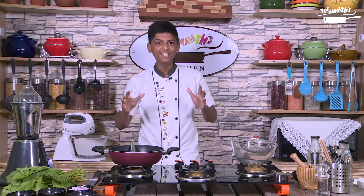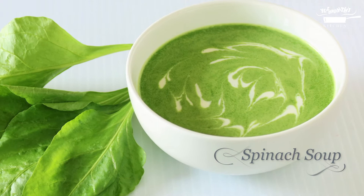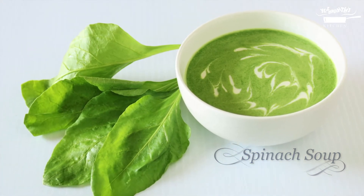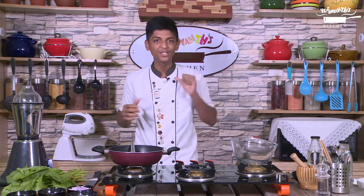Hi, welcome to Eshwan's kitchen. I am your Eshwan. Today we are going to make an interesting recipe — spinach soup. Before we move on to the recipe, please subscribe to my channel and hit the bell to get regular updates from Eshwan's kitchen.